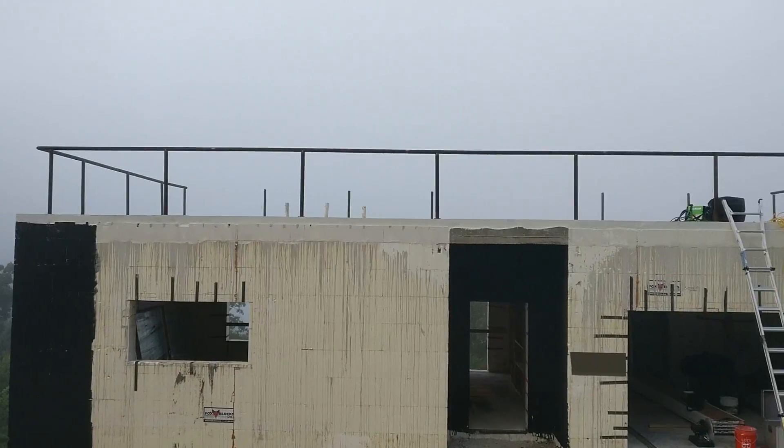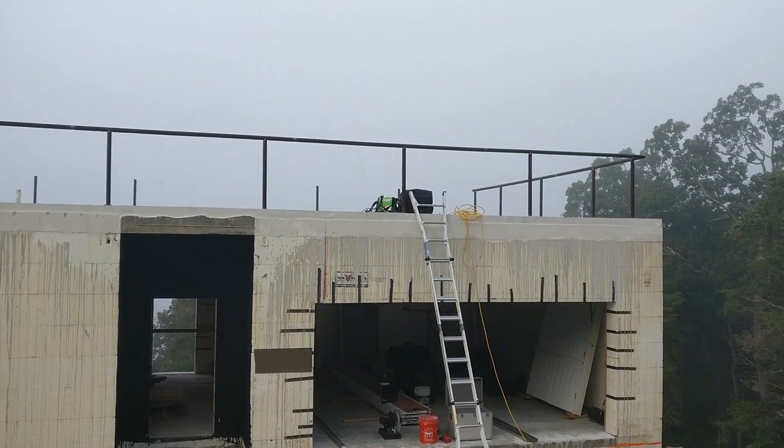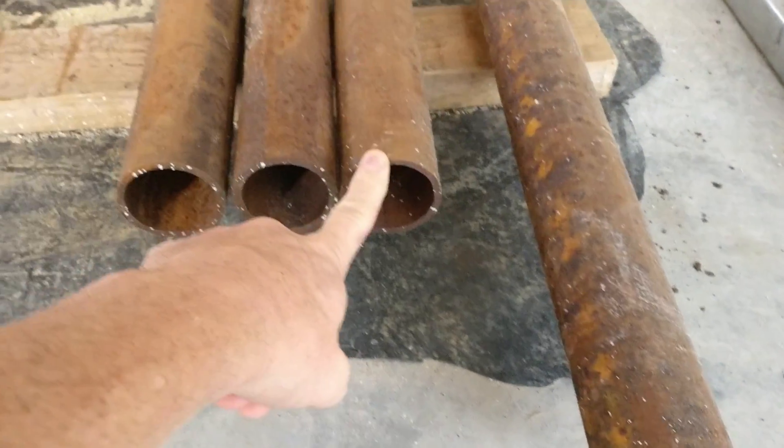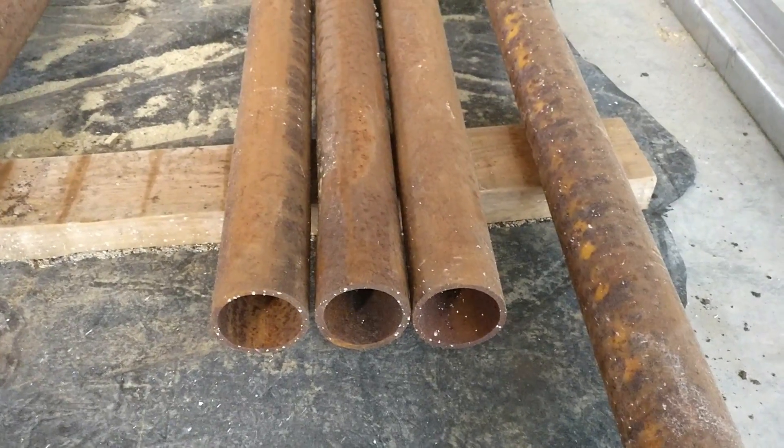I'm building a very simple railing using two and three-eighths pipe. We live here in the Ozarks — I'm originally from Oklahoma, where there's lots of leftover oil and gas pipe. The pipe I'm using is a nice thick-wall structural pipe. I don't know all the details on the makeup of it, but when I try to cut and grind it, it is unbelievable — it makes it really, really strong.